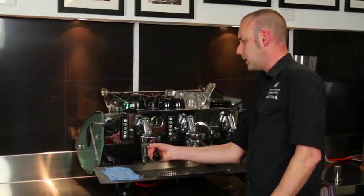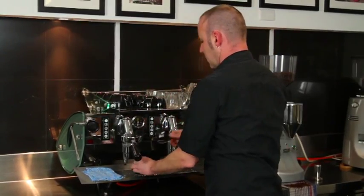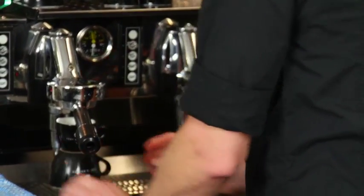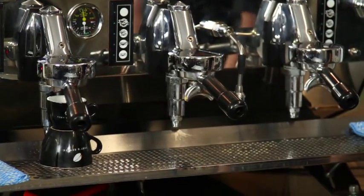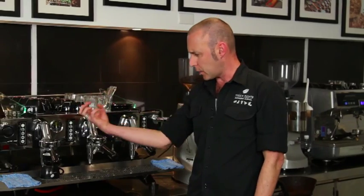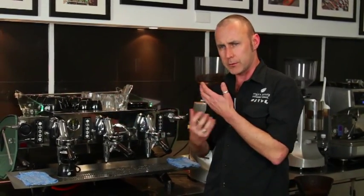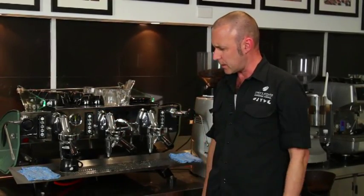Purge, lock the handle in, turn it on straight away. You may have anywhere from 8, possibly up to 15 seconds pre-infusion time. This is when the water soaks into the coffee, the coffee is absorbing the water, the oils are starting to move around, pre-saturation is happening.